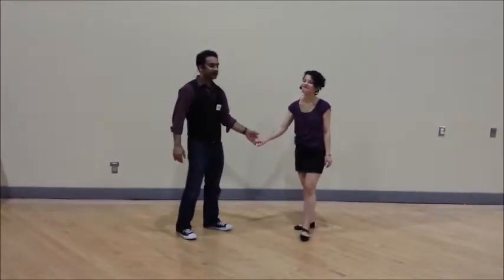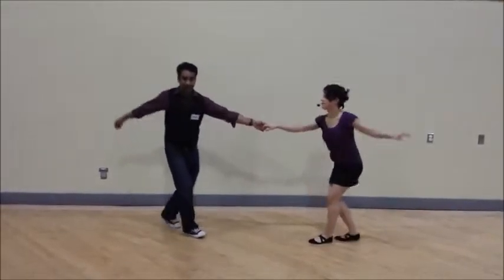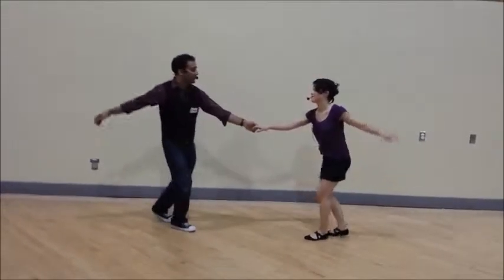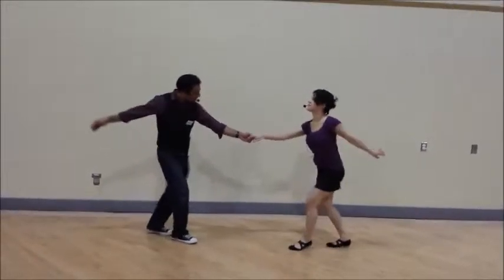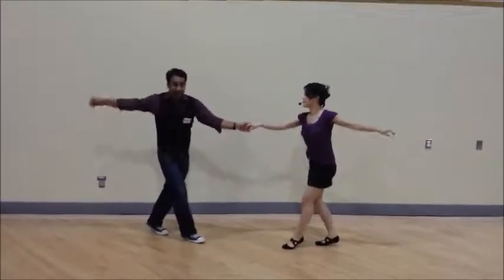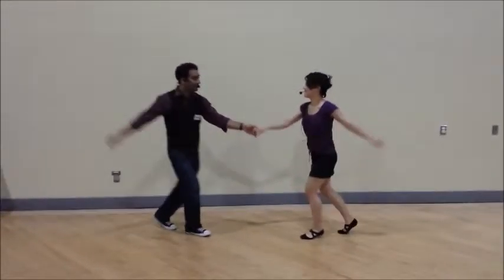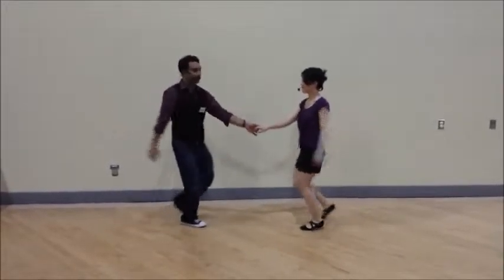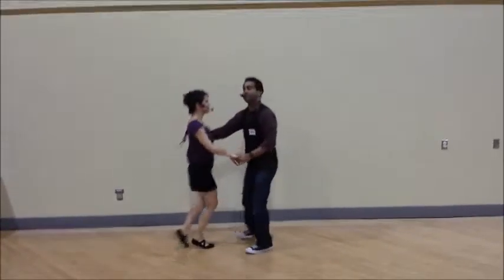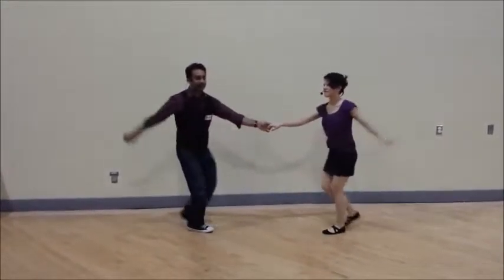We'll start with the swingout things. We talked a lot about the rock set at the beginning of our swingout — but not just hanging out there. That bang of our rock set, relaxing this hand. Stretch, relax, and stretch, relax. Play with the timing of that, and doing it by moving our own body. Leaders, having our followers respond to that. We can mix it up with swingout, but we don't have to tell our partner what we're doing — we're just kind of listening.